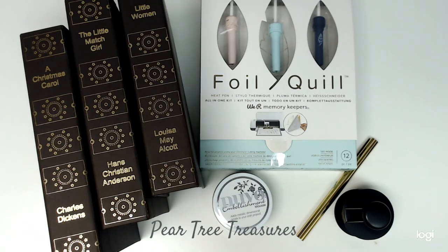Hey everybody! It's Monica from Pear Tree Treasures and this is part two of the Stack It Collab Hop. There are me and eleven other awesome ladies doing four different projects. This is week two and the project for today is I'm going to give a show-and-tell of my book Stack It Collab.